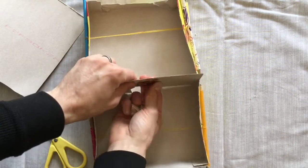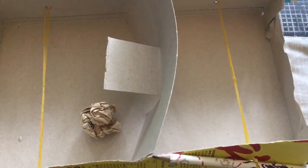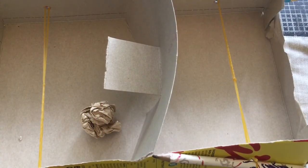Football pitch! Let's test it out. If you wanted to, you can now decorate it with the things that you have around at home to make it look a bit more cheerful.